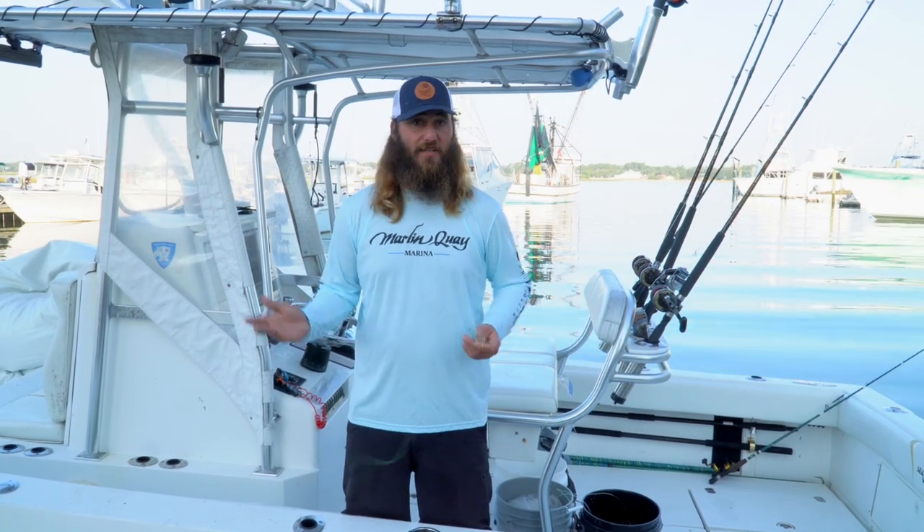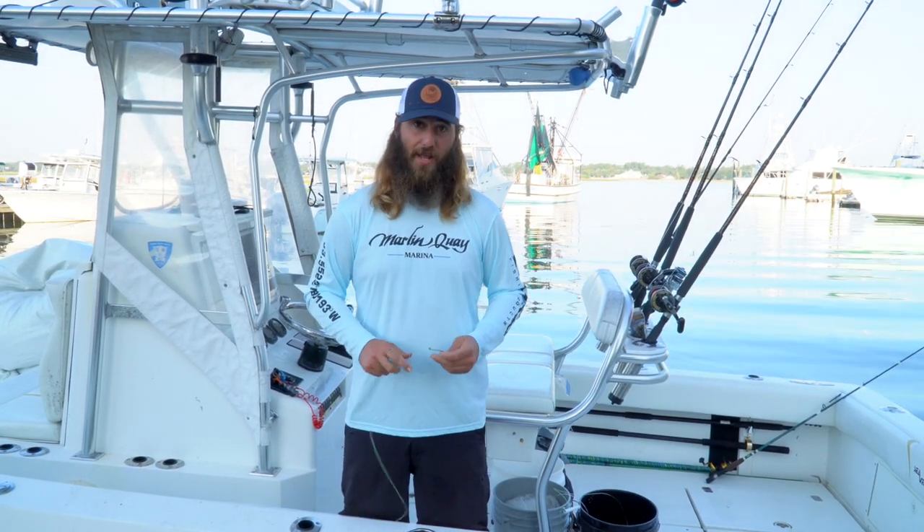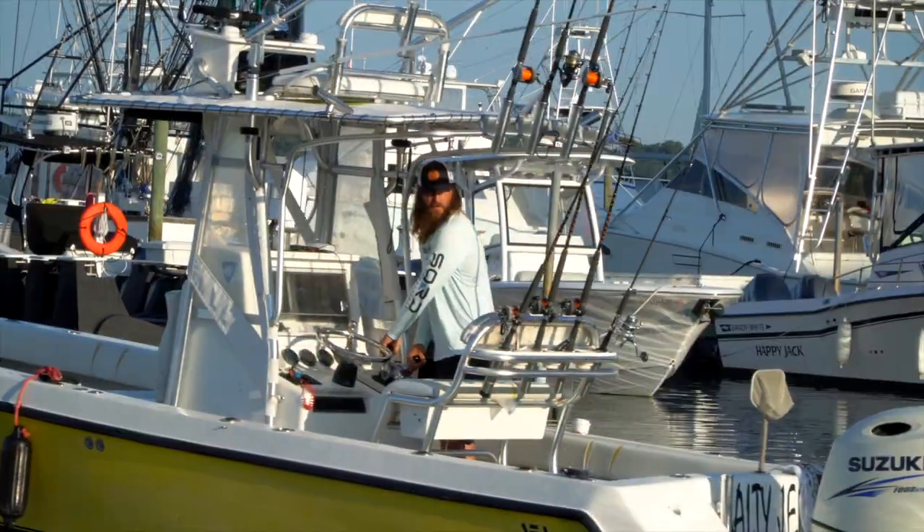So those are three basic knots that you can use when you're on the boat and at the dock. Appreciate you guys for watching — I'm Captain Alex at Marlin Quay Marina in Garden City. Come see us sometime!